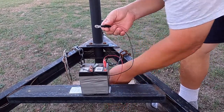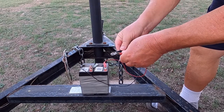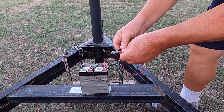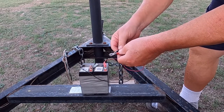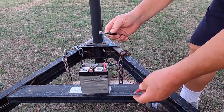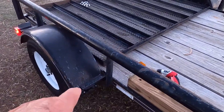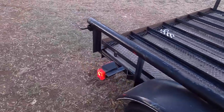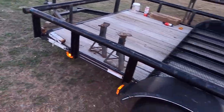Marker bulb number two — yep, that one's bad too. I wonder why all my markers are burnt out. Let me go find another bulb. Well, I'm out of marker bulbs, so I need to go to the store. I need one — I guess I'll just get a two-pack so I've got a spare.